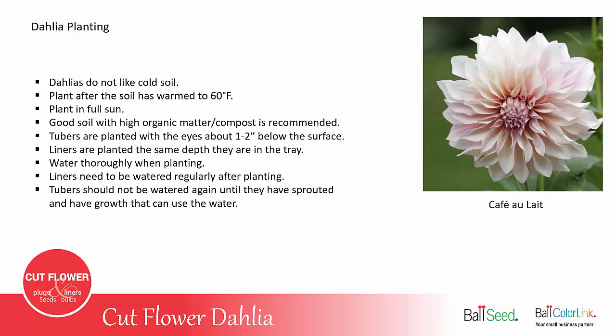The tubers are planted with the eyes about one or two inches below the surface, and liners are planted the same depth that they were growing in the plug tray. Be sure to water them thoroughly when planting — this helps settle the soil down around the roots of the tubers.